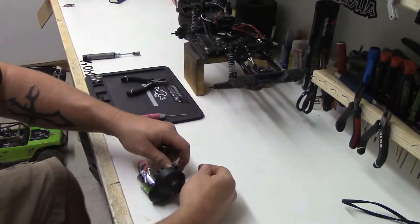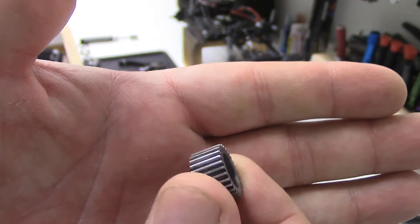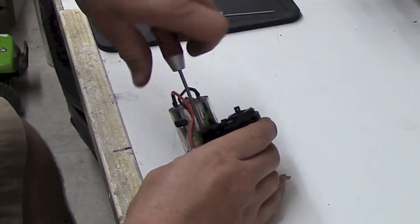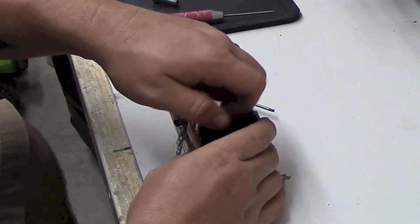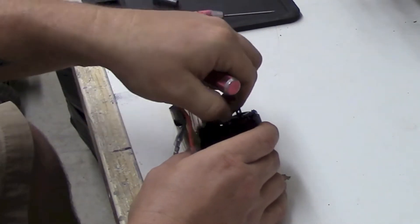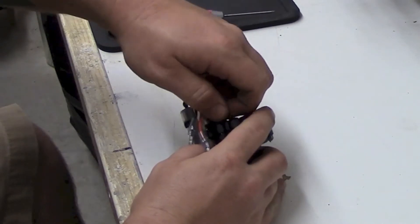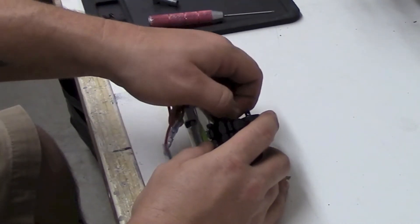I'd like to show you what the idler gear looks like. Here's a quick glimpse of the metal idler gear that we'll be replacing the plastic one with. Notice it does not have the bearings in it — we're going to use the bearings from the one in the transmission. This is a fairly new and hardly used SCX10 Deadbolt chassis, so the bearings are essentially brand new. When we do need new bearings, we'll likely use Fast Eddies bearings — definitely a good product.